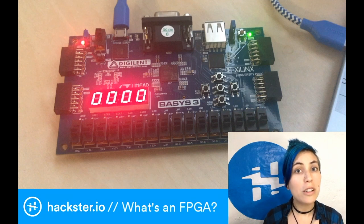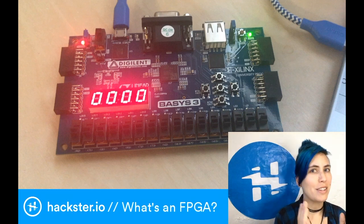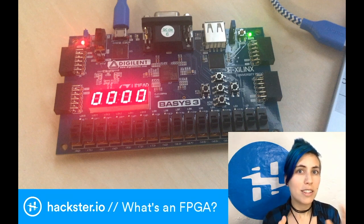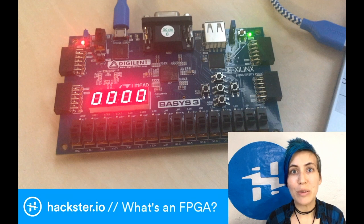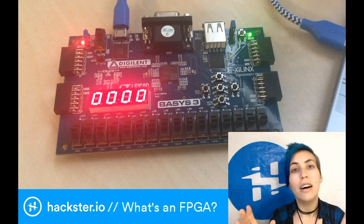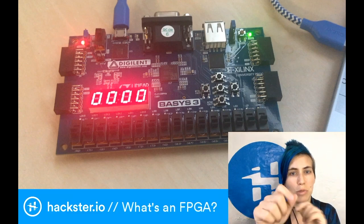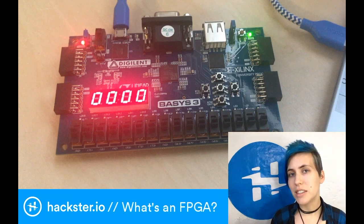FPGA stands for Field Programmable Gate Array. To break that down, let's start with the second half - Gate Array. It's an array of logic gates, basically a whole bunch of pins that you can wire together however you want, like AND, OR, NOT logic gates. You can program them in the field, i.e. use software to tell them which pins should connect to which ones, and what the logic is connecting them.